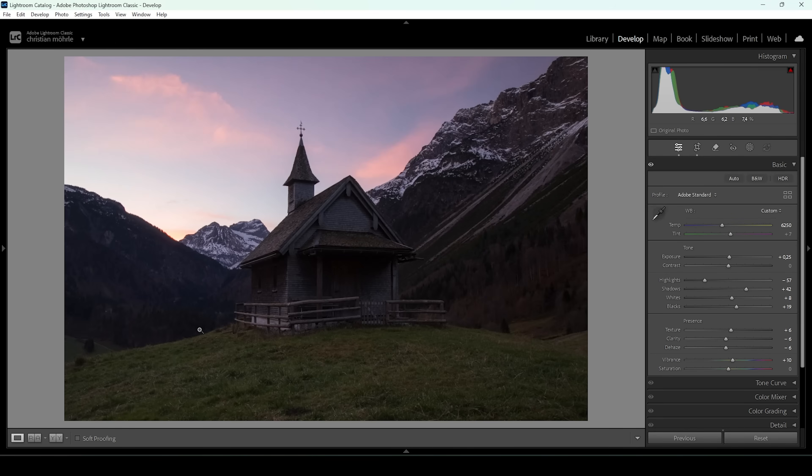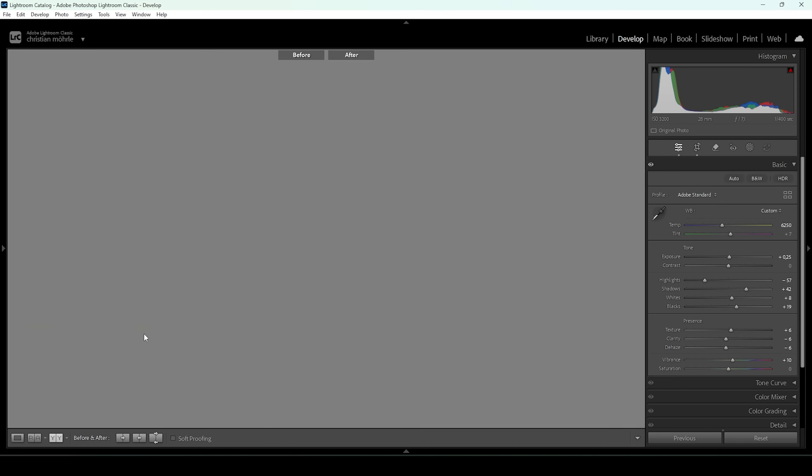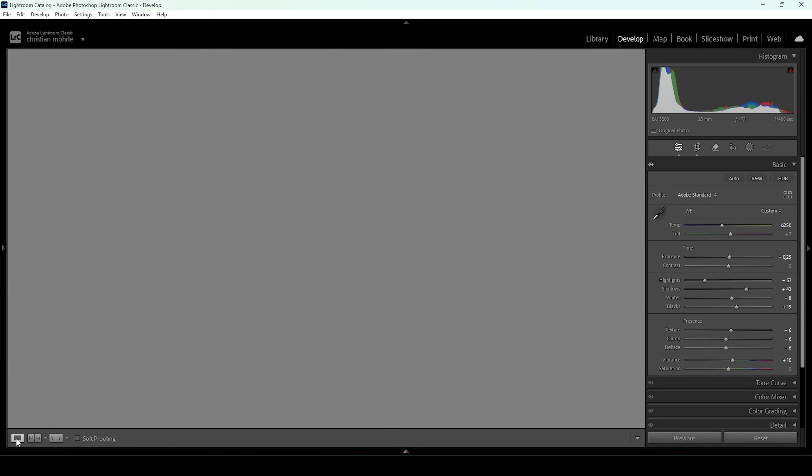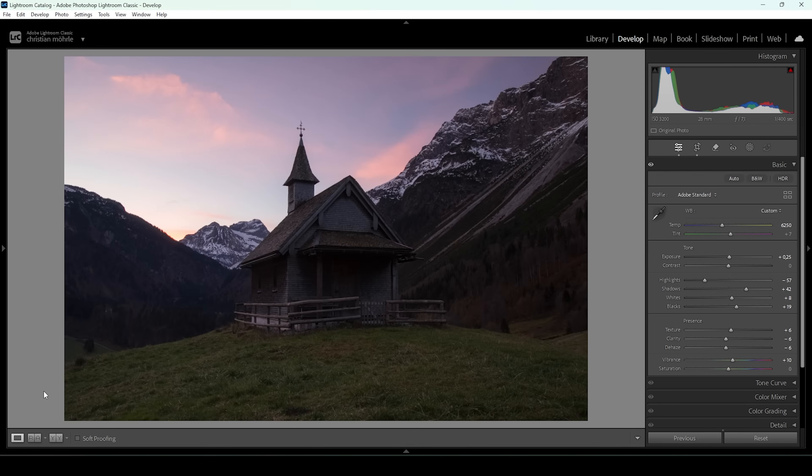That's the image after the basic adjustments. Comparing it to before, not that much has changed except the exposure, which is much better — a lot more detail in those darkest areas without blowing out the sky. That's the importance of an HDR image. Next up, we need to do a little bit of masking, targeting areas more specifically, before we can start with the color grading.